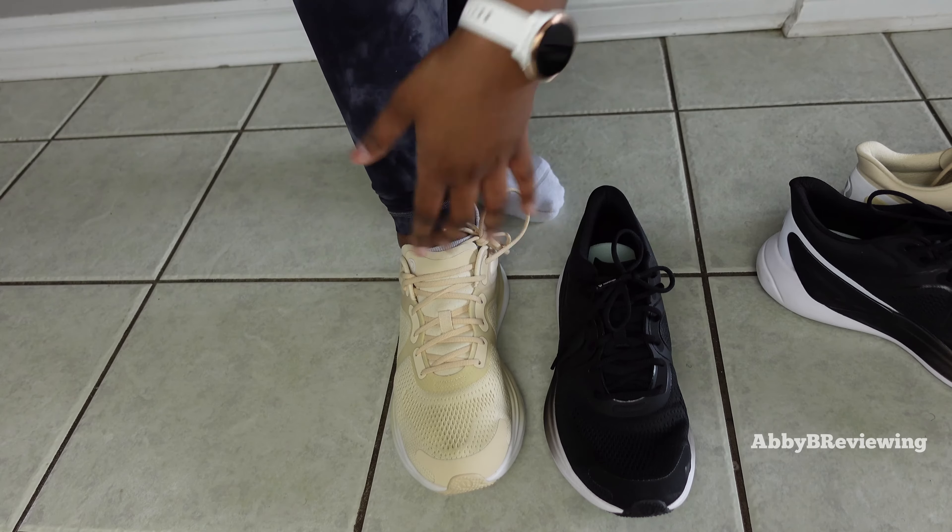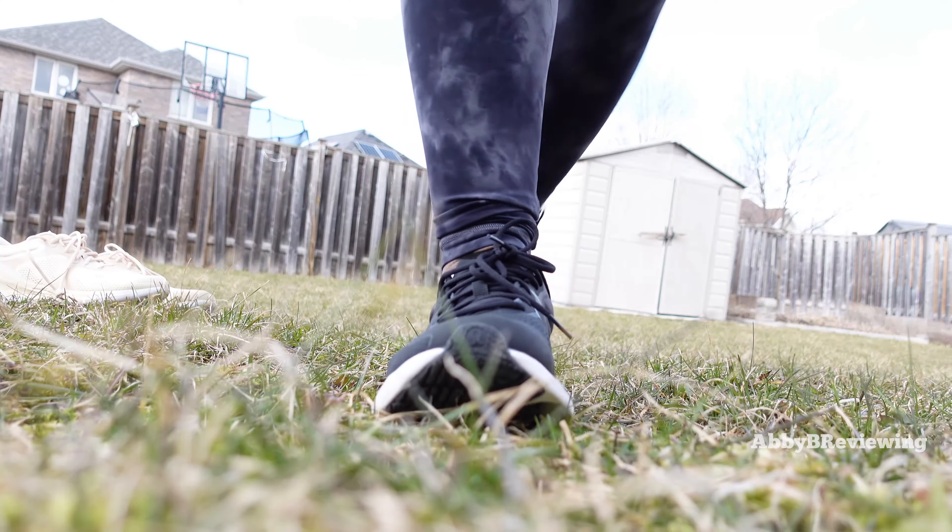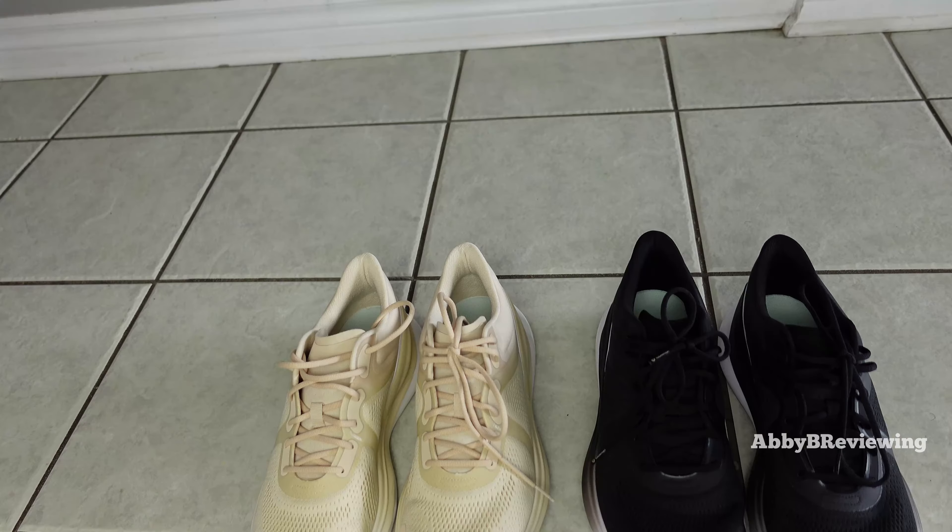I've been wearing these as my outdoor walking, running, and errand shoe, and I'm also wearing them for indoor workouts — treadmill, elliptical, or indoor calisthenics. Now I'm going to go into the major highlights about these shoes.